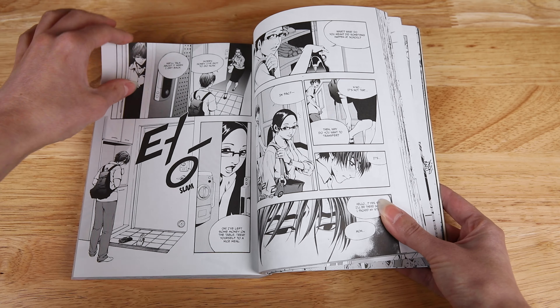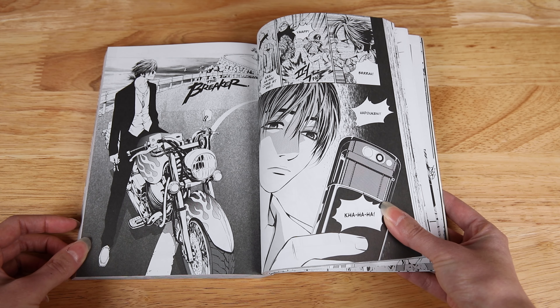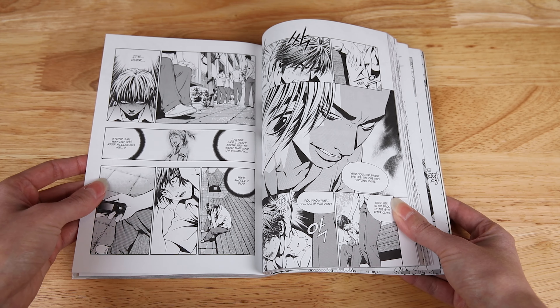It's expected that there will be a total of five omnibuses since these are 2-in-1s. There's also a sequel titled The Breaker: New Waves, which is currently on an indefinite hiatus, but hopefully it gets published physically in the future someday as well.